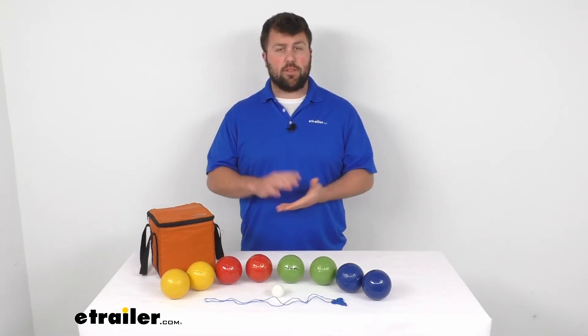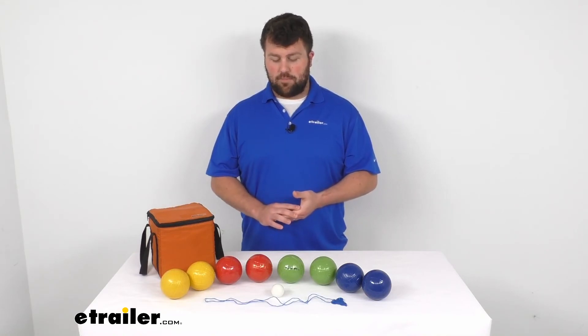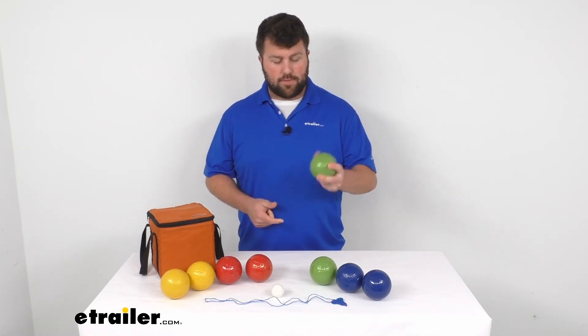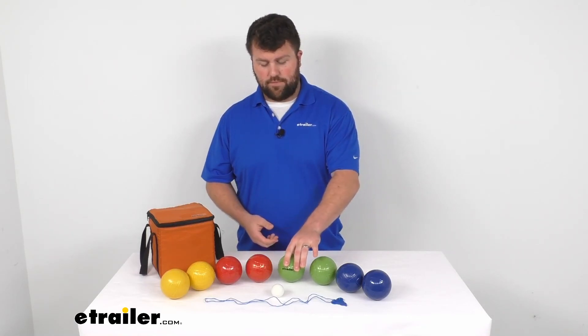So if you're looking for a fun backyard game or a game to play at the campsite, I think this is going to be a good one for you. This is a nice quality set — these balls are a nice firm construction so I think they're going to do a good job for you, last a long time and allow you to have a lot of fun while you're outdoors.